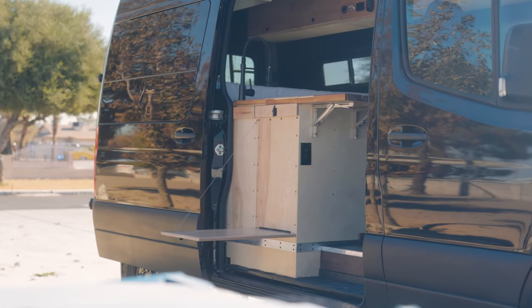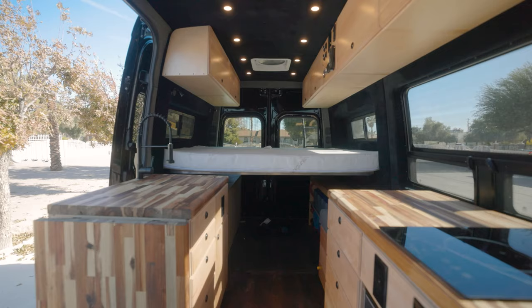For those of you that are new to the channel, my name is Riley Clark. I am an outdoor nature photographer based out of Las Vegas, Nevada. Last year, my dad and I converted a Sprinter van and we have recently begun doing renovations and a remodel, which I covered in last week's video.